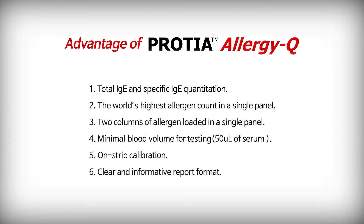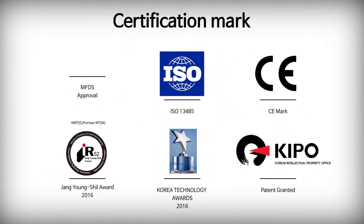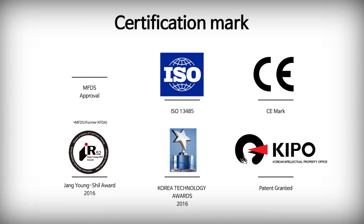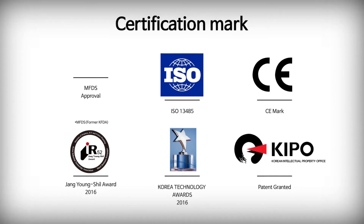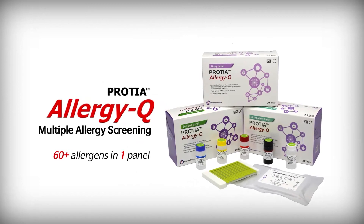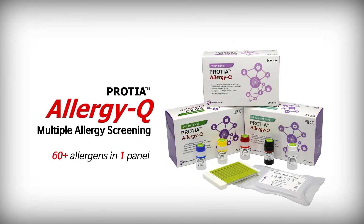Protea Allergy Q features the world's highest allergen count in a single panel, with 2 columns of allergens loaded per panel. It requires only 50 µL of serum and includes on-strip calibration and a clear, informative report format. Protea Allergy Q is approved by MFDS and other international institutions, making it a leading multiple screening allergy diagnostic kit.